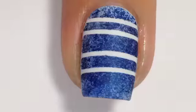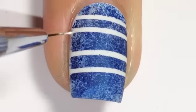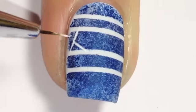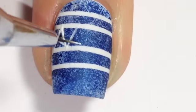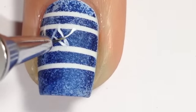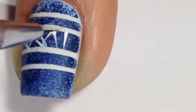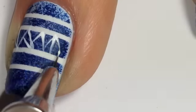The next step is to put your designs on your nail. I'm using white acrylic paint, but you can use polish — there are no rules. You can do pretty much whatever you like: stripes, triangles, squares, dots, squiggly lines. If you're unsure of what an Aztec design looks like, Google it and find some inspiration there — that's what I usually do.